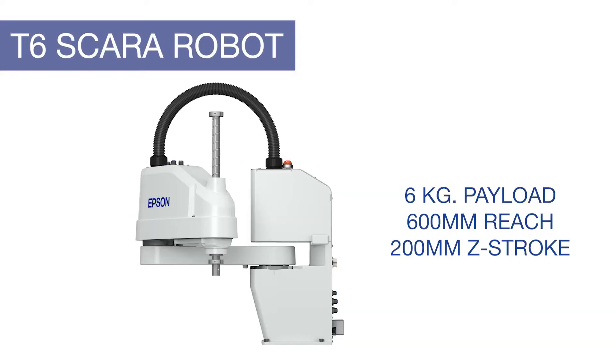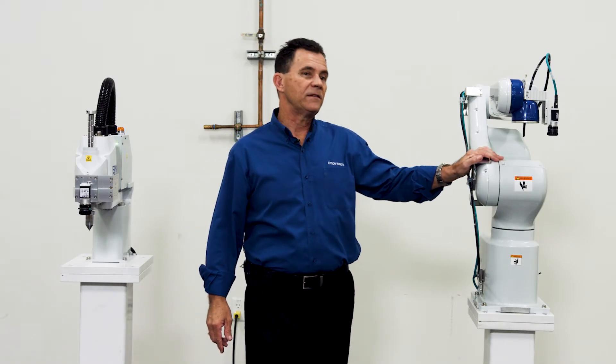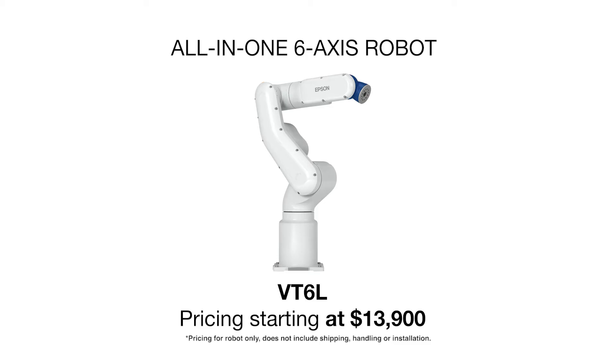The T6 SCARA all-in-one has the same features as we discussed, however it's a 6-kilogram max payload, 600-millimeter reach arm with 200 millimeters of Z-axis stroke. Now we'll talk a little bit about the VT6L. This robot is an incredible value — what you're paying and what you're getting is uncommon in the industry, with a base price of $13,900.